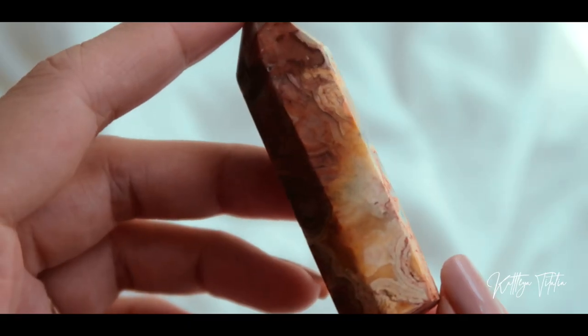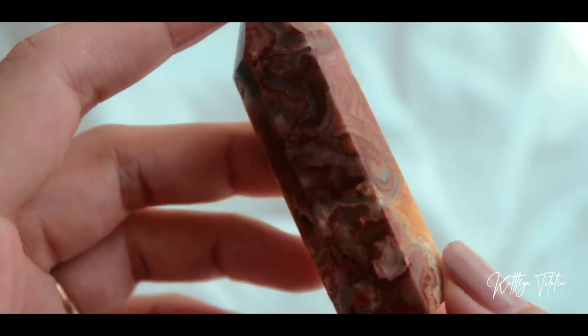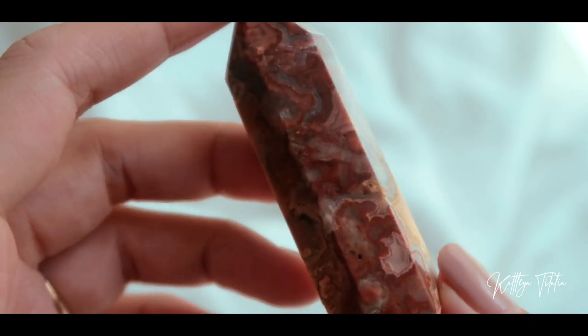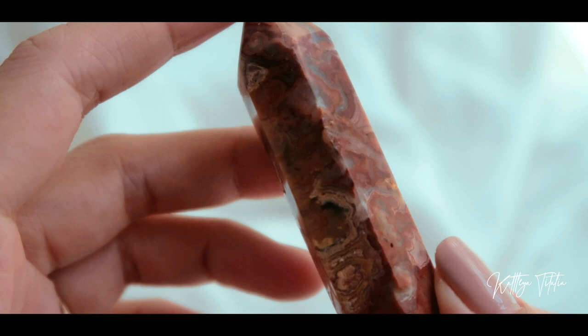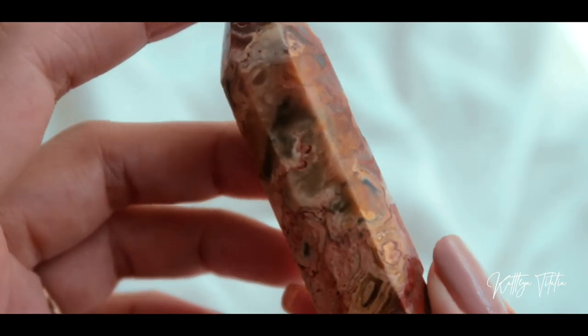Next we have this crazy lace agate. Now one side is mostly red and then the other side is yellow. Crazy lace is also known as a happy stone. This is what it looks like up close — it's got red patterns on there, very nice banding. And then when I turn it around it's yellow, same thing, with nice patterns as well.